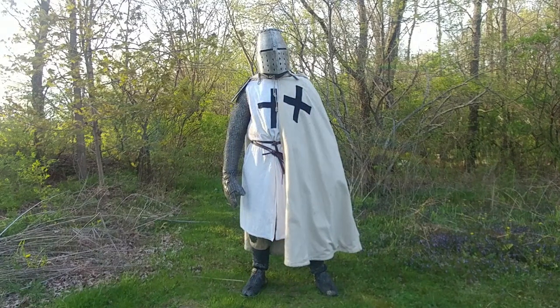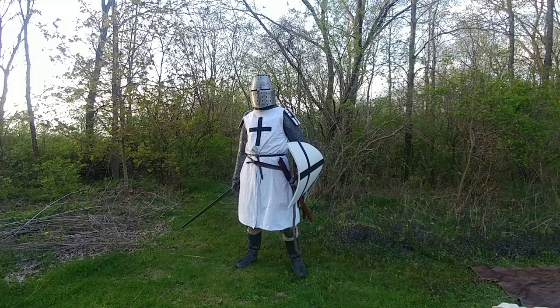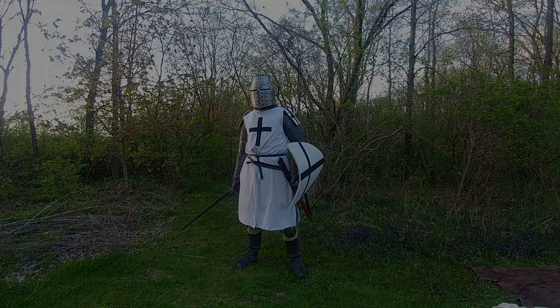The woolen mantle or cloak I purchased from Cult of Athena, though I did modify the cross to be the proper Latin-shaped cross. Finally, the heater shield and eyelets I made myself — there are tutorials for both on my channel. Hope some of you find this helpful, and as always, comment, subscribe, and thanks for watching.